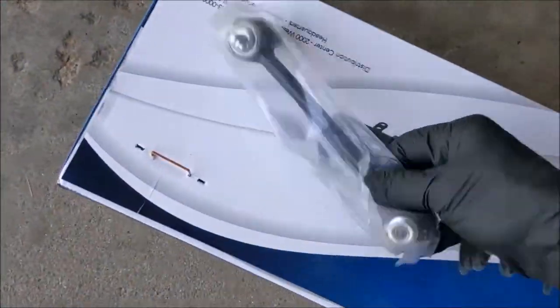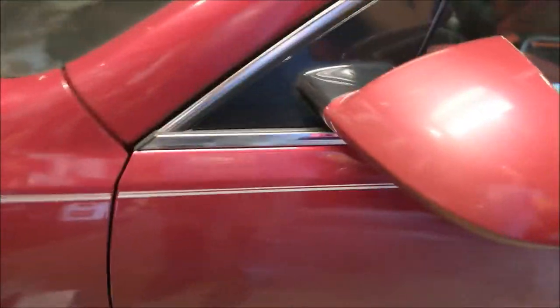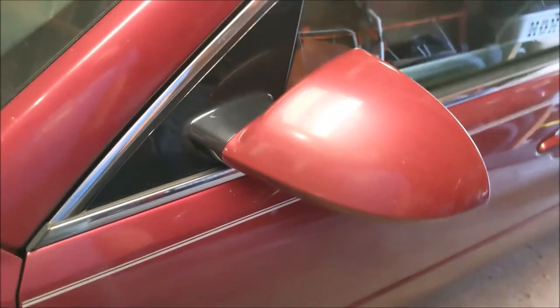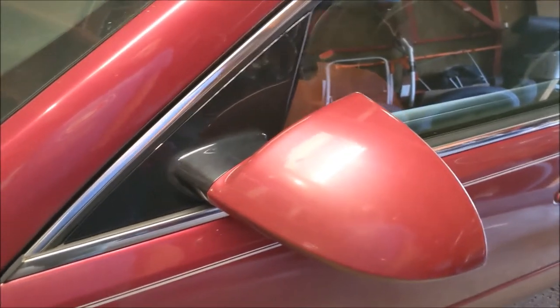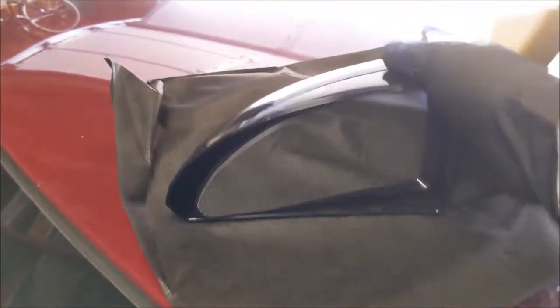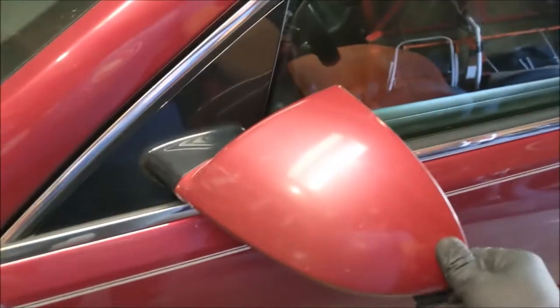I ordered the sway bar end links. He's got a black mirror on the passenger side and a body colored one on the driver, and I asked him if he wanted me to paint that other one red and he said no — he wants a new one on this side. So I picked him up a new mirror. This one's good, otherwise I might just keep it for my car.